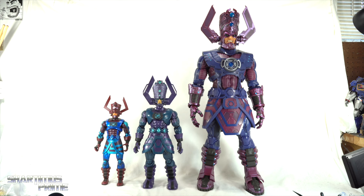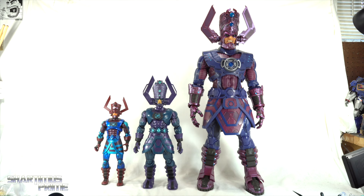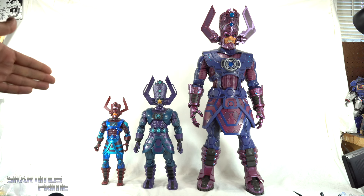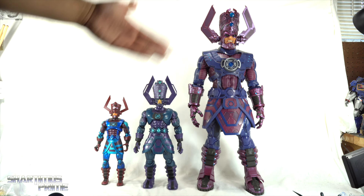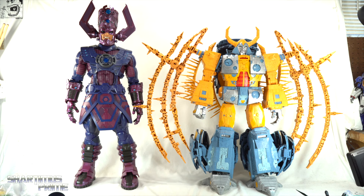For Galactus comparisons you can see the Toy Biz Build-a-Figure Galactus, the Marvel Universe 16 or 19 inch Galactus, and our 32 inch HasLab. I love what the Marvel Legends line has done with Galactus. I remember getting the Build-a-Figure back in 2005 — I traded a whole bunch of Star Wars figures to get him — and I was amazed. This is an incredible upgrade. I still love that the old one has sounds, which I do miss here, but aside from that lack of sounds this is just incredible.